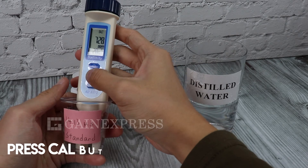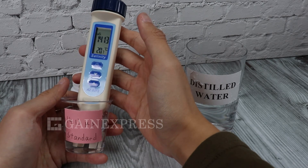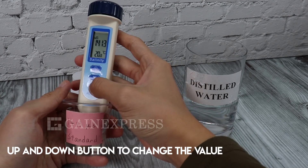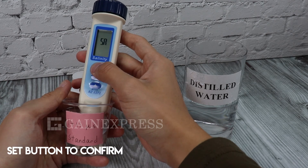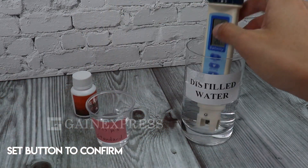Press the CAL button for more than 2 seconds to begin the calibration. Press up and down to change the value. Then press the SET button to confirm the value. ESSA will appear on the LCD to indicate the calibration is successfully done.